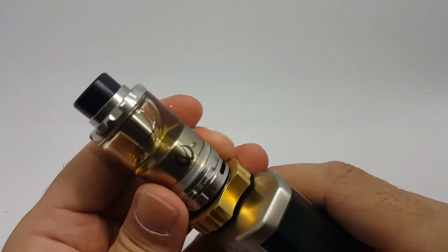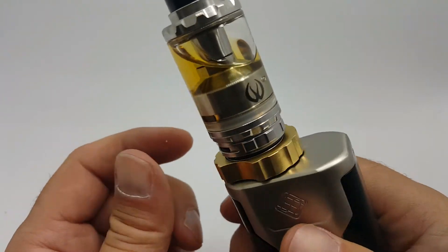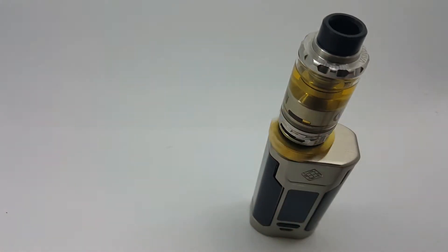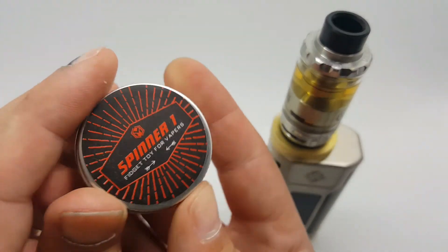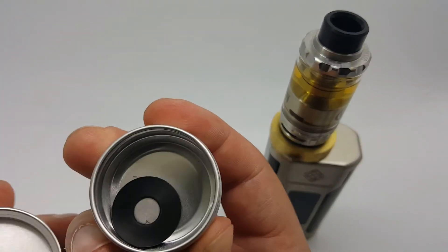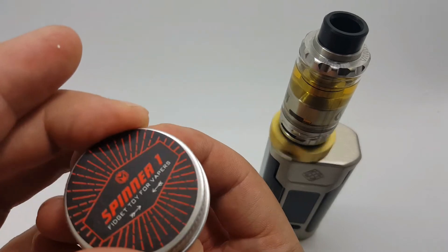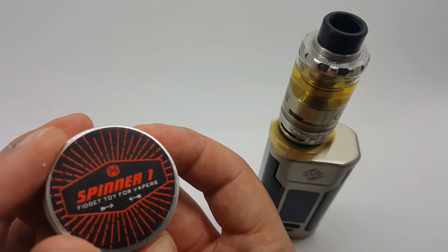I've only tried it on one other device actually. You've got to have a gap there — it's got to be free spinning. Let's give that a spin. It just comes in this little metal tube, like a little tin. Put an extra one of those in there, and that's it. These go for about nine bucks or so online. And that is the Spinner 1. Thank you.